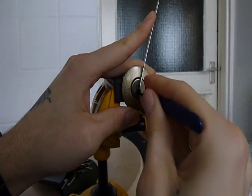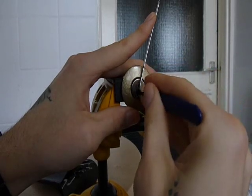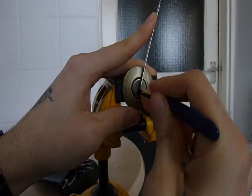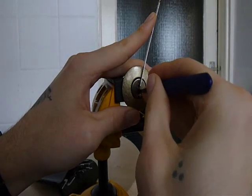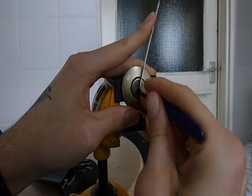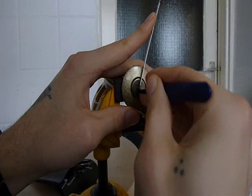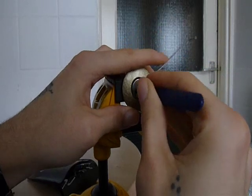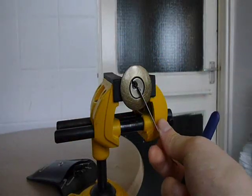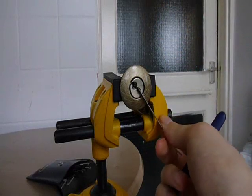A couple of nice wee sets there. And this will be the last pin, I think, actually. I've slipped off it - oh, there it is. Nice. So there you go, nice and simple. The bitting on that's pretty easy to be fair.